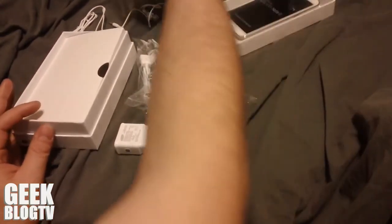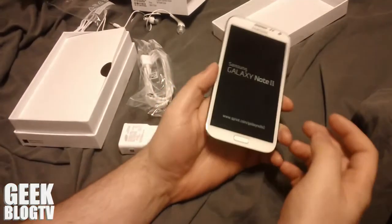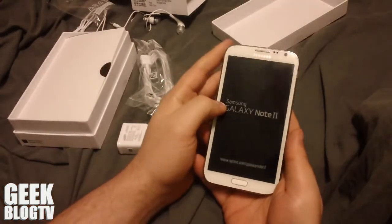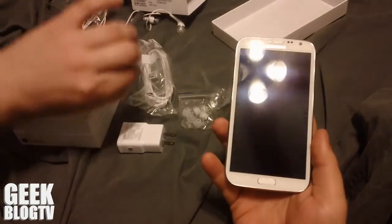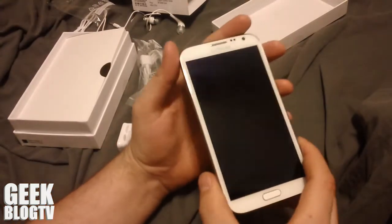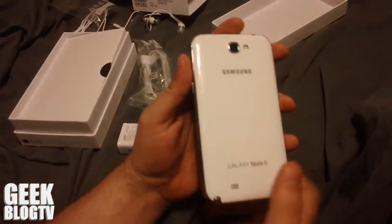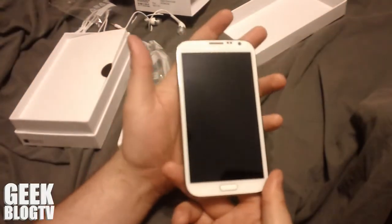Let's check out the actual phone itself while this cat tries to eat the plastic bag. And this is my favorite part. Look at that. I'm going to get this thing charged up, and I'm going to start making some other videos, camera tests, and things like that.